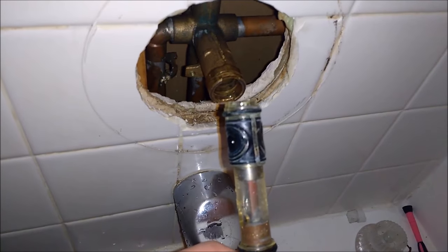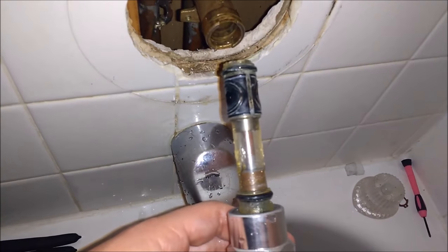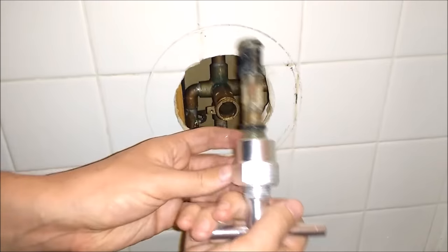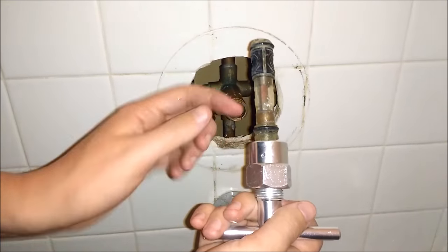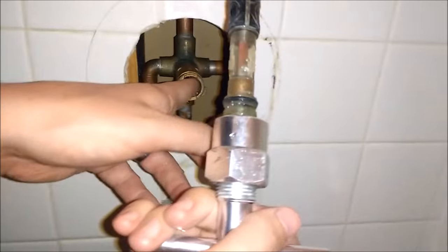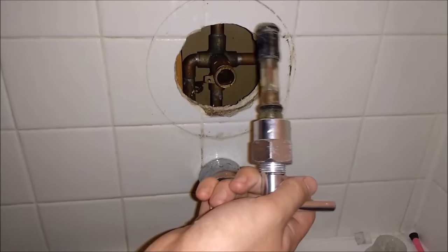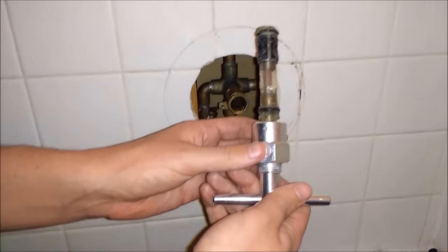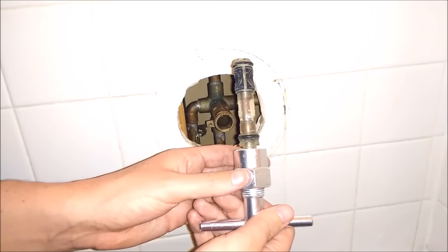Depending on how long they've been in there, they might give you some more resistance, but this is a much easier way of going about getting it out. Now that we have the cartridge out, you want to make sure all the rings are on there and there's nothing stuck inside. I highly recommend getting this tool for this type of job — it made it a lot easier than other jobs I've done.